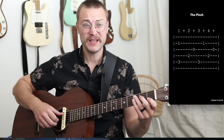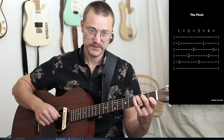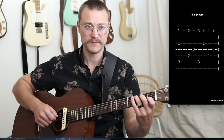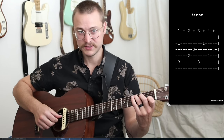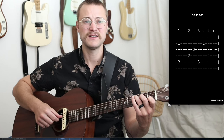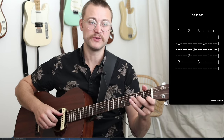Then on beat three, we're going to play thumb on five, middle on two, thumb on four, index on three. All together, let's try it a little slower: one, and, two, and, three, and, four, and. And then we just play that slowly and slowly until we can speed it up.